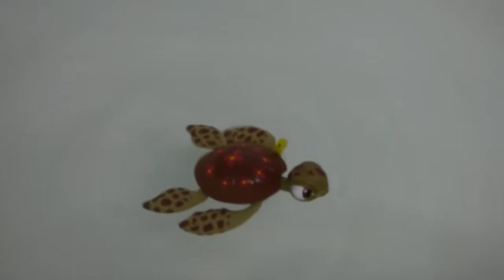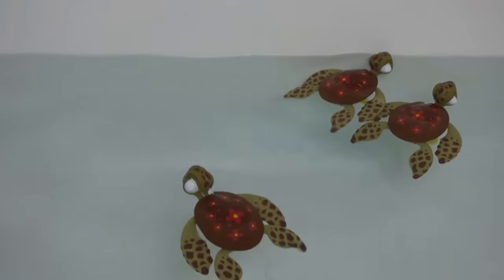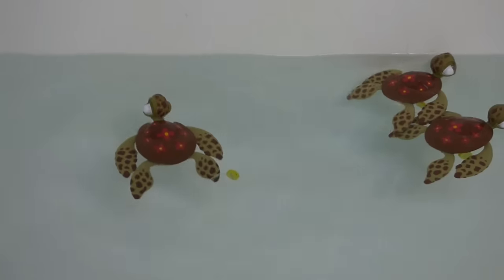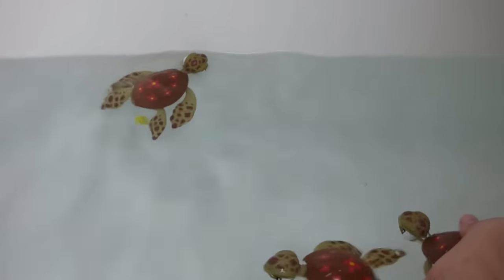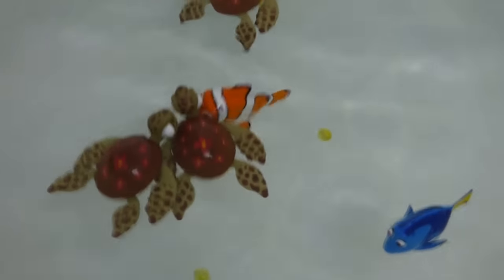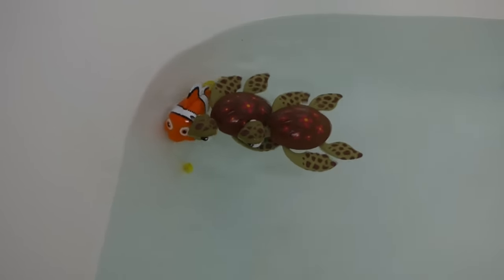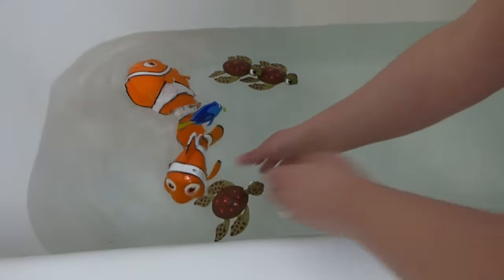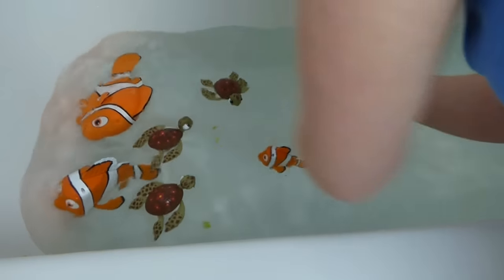Look at him swim — let's zoom in. So all the Squirts have worked except for the very first one. It would figure that the first one I got was broken — the only broken one at Toys R Us. There we go. Nemo's trying to push through the pack here. All right, one last time — let's wind everybody up. There we go.